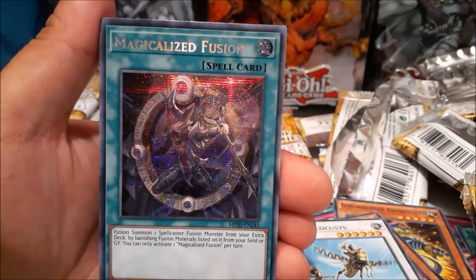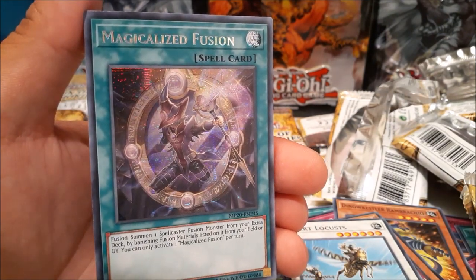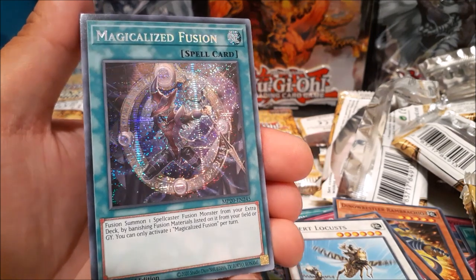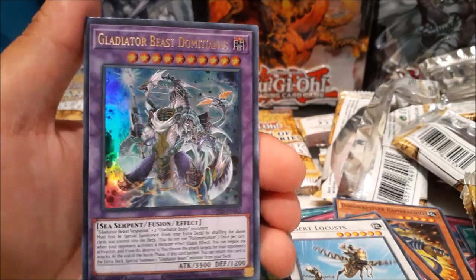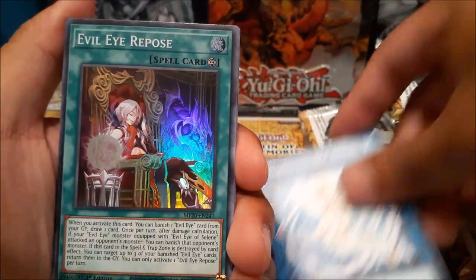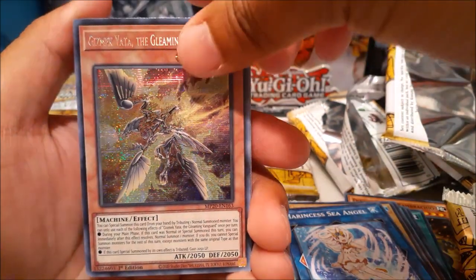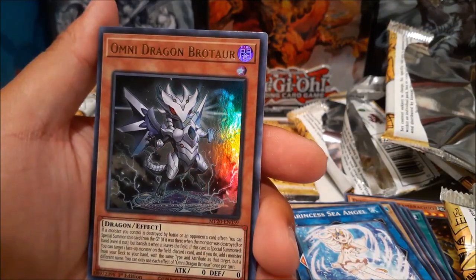We got Creation, Block Rate, Urda, a spell card — Magical Ice Fusion! That's very nice. Basically Dragon's Mirror but for spellcasters, except you can only use it once per turn. Interesting — from your field or graveyard. We got Goliath and oh — yeah, that could have been Dragoon, but no. Evil Eye Repose, FA Shining Star GT, another Gizmek Uka. Cerulean Sacred Phoenix, Watcher of the Evil Eye — boss monster for the archetype — and Omni Dragon Brotaur once again.